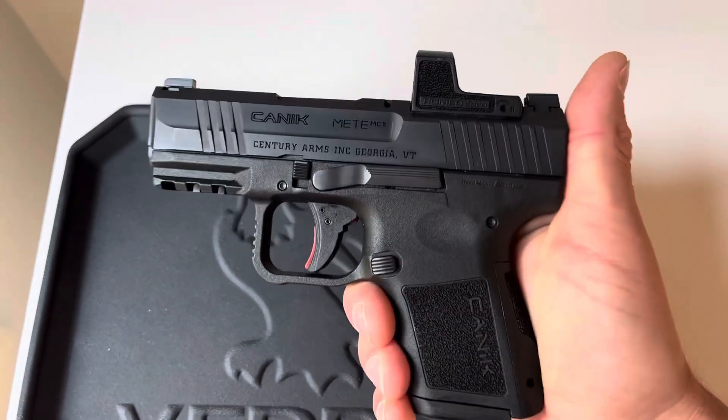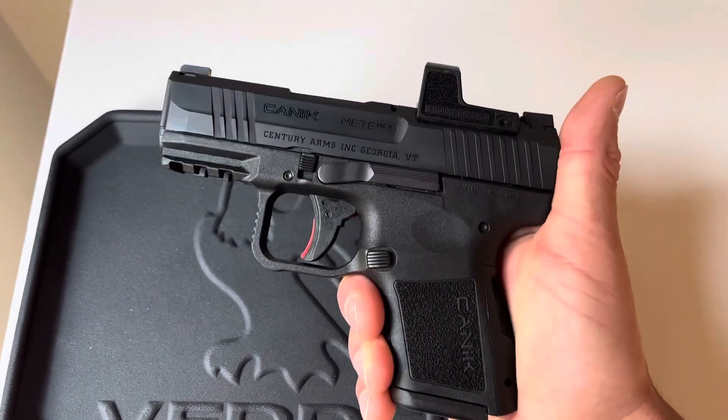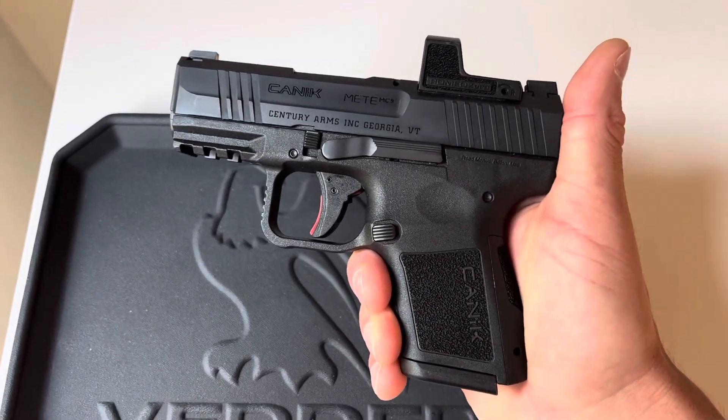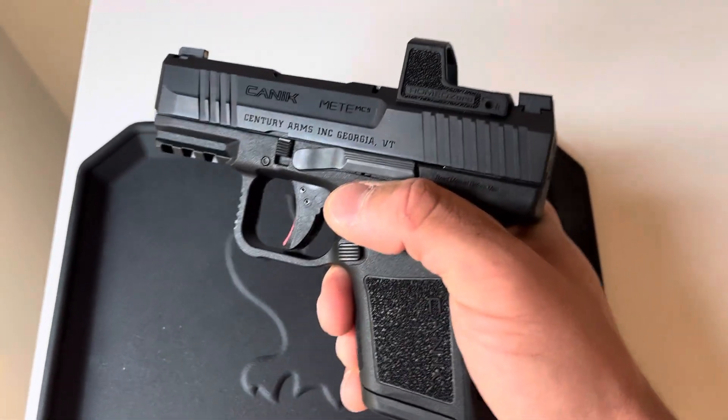But for some reason I can't get on board with my Sigs. There's just something that feels off to me when it comes to carrying my Sig P365s, my X Macro, my XL — even my 380 P365 variant just seems a little off.